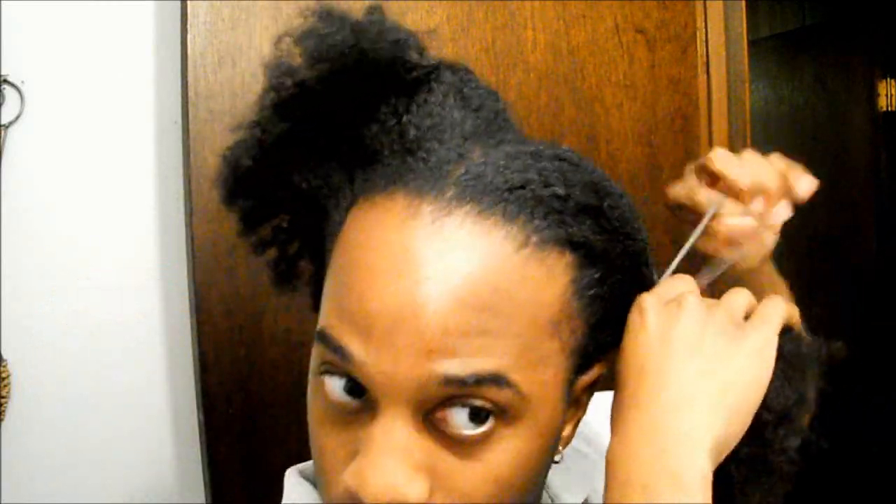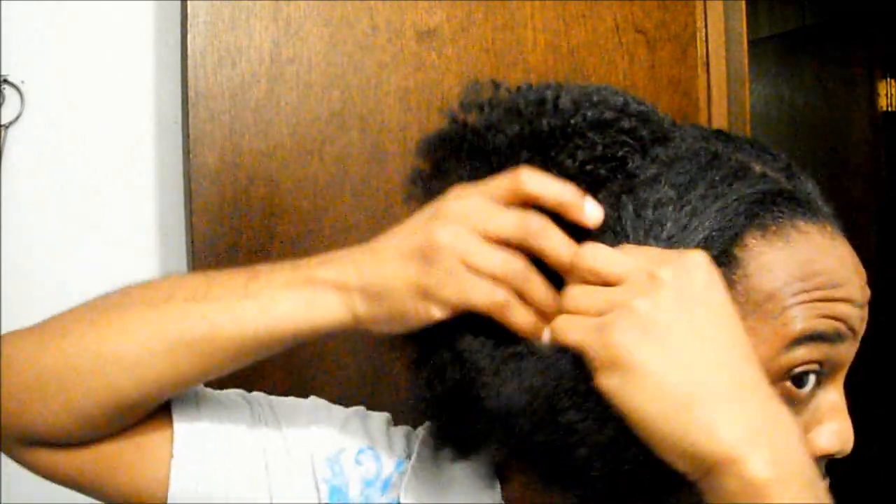This particular day I had worn this afro puff for a total of three days and I'm just going through to re-moisturize my hair. I do not re-moisturize my hair every single day that I rock an afro puff. I tend to rock my puffs about three to four days before I go back and re-moisturize, depending on how my hair feels.